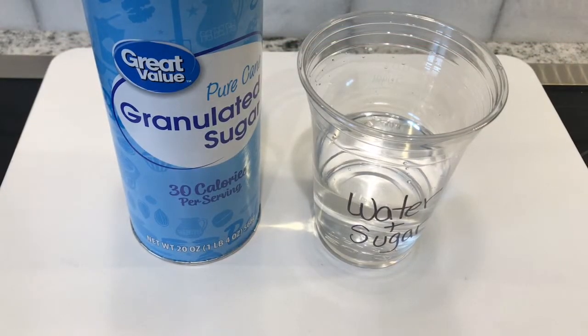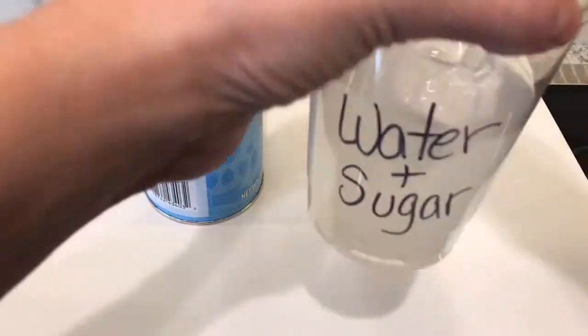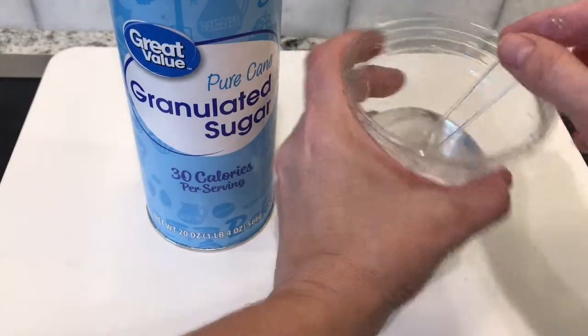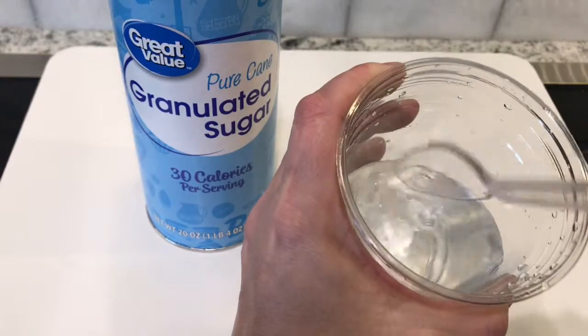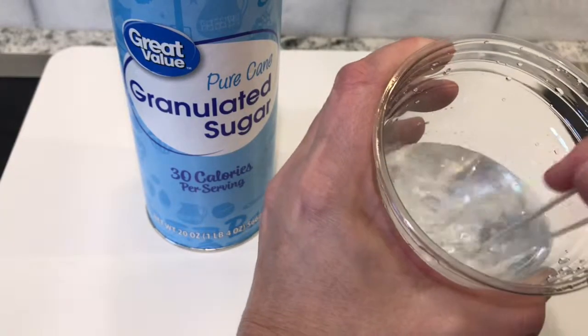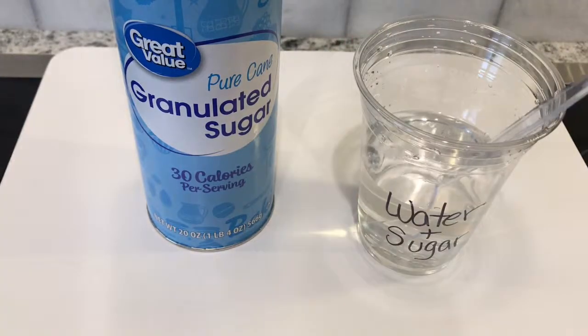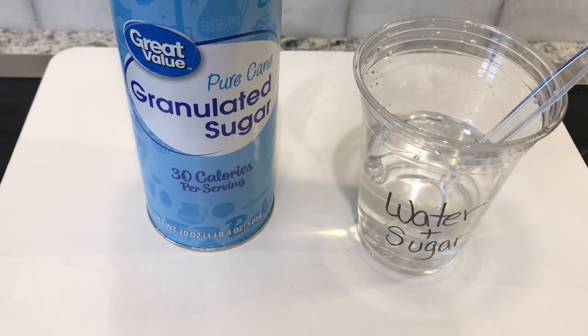What happens to sugar crystals when you mix them with water? It looks like the sugar all went away, but the sugar is still in there — the sugar molecules have all kind of separated, sharing the same space. If we let the water evaporate out of the glass, the sugar crystals would still remain.